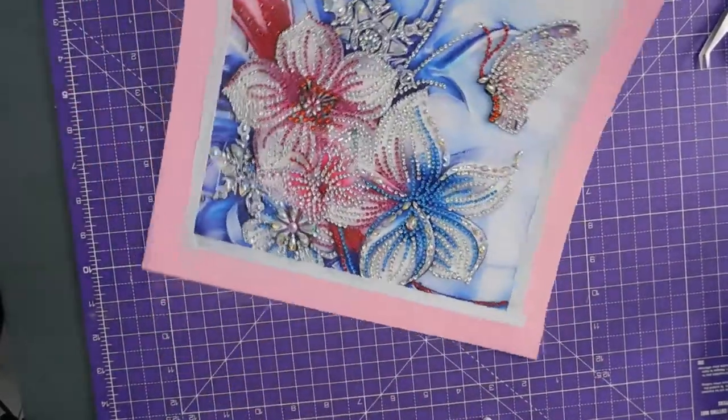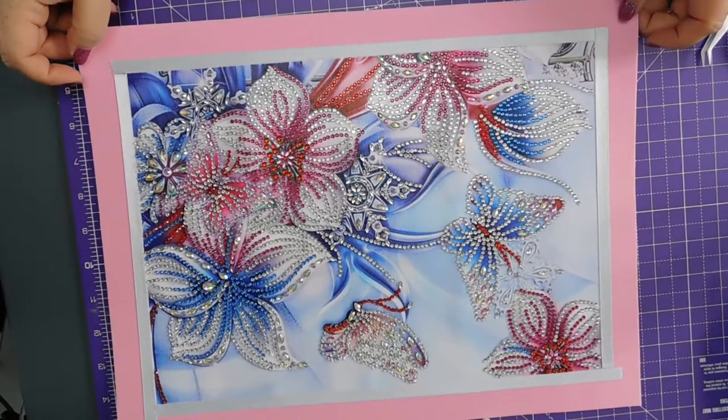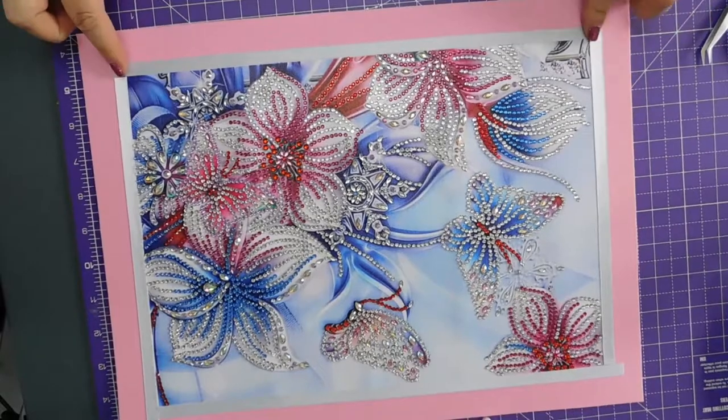I can actually see it better that way maybe. So I just need to trim these edges so that they are square.